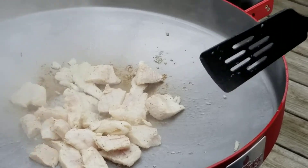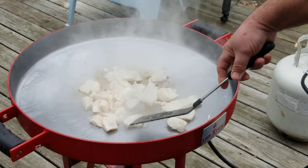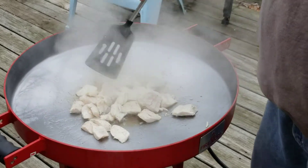I guess in Mexico they use plow discs to cook on, and that's where this idea came from — the Texas, Mexico area.